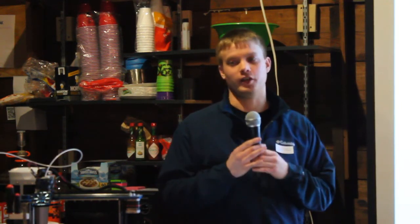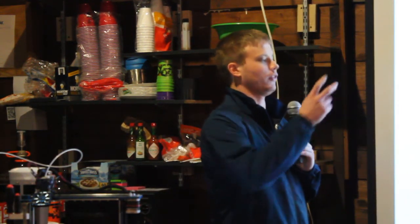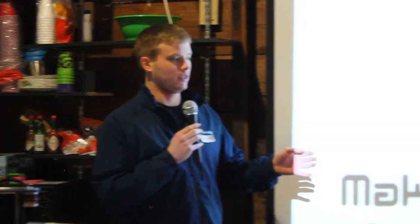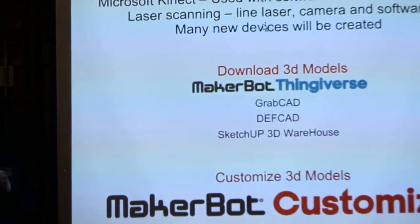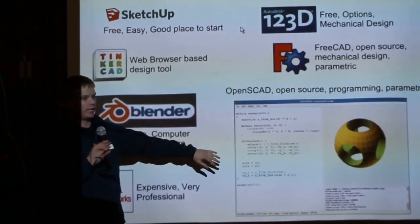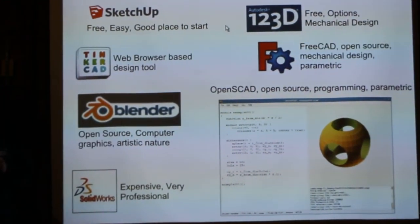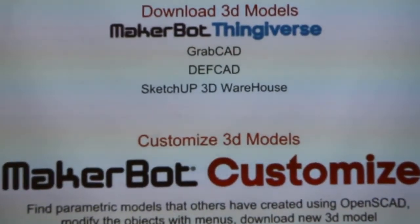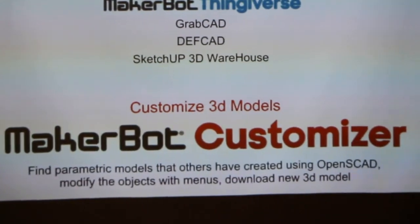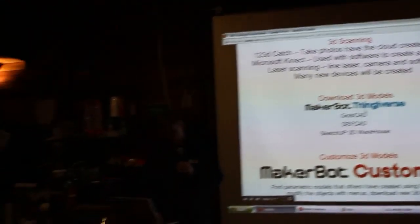The SketchUp 3D Warehouse is basically the repository for everyone who has created 3D models in SketchUp. Then there's MakerBot Customizer — it's an app that runs on the Thingiverse website. What you can do is create models based on someone's OpenSCAD sketch, where they've created code with variables, and you go into the customizer app and quickly change those variables to create a new model. It's a really good piece of software — I'm going to show you guys right now.